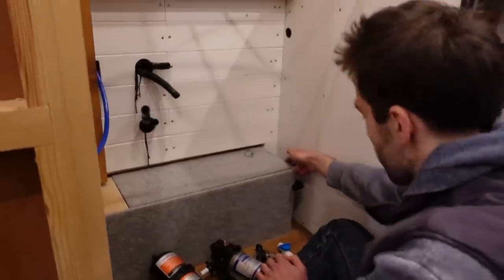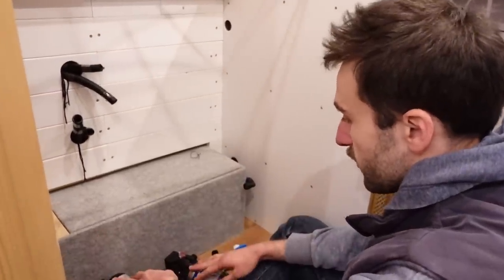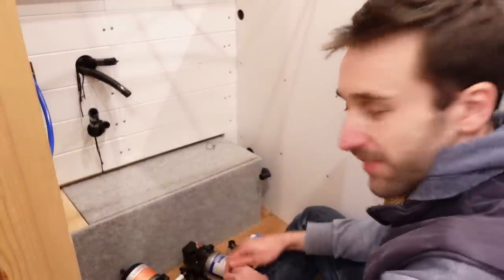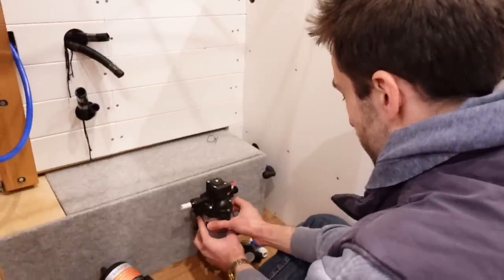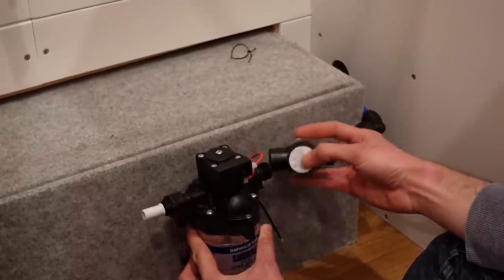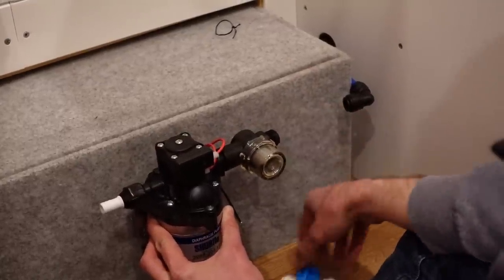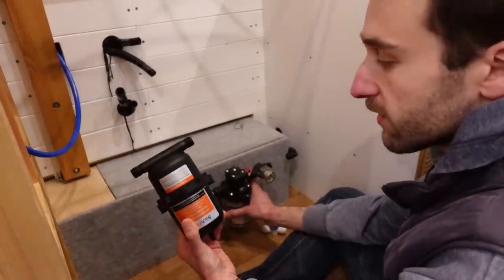We've just routed the pipe through the little wardrobe and figured this is a nice place to mount the pump and accumulator on the wheel arch box — and we carpeted it ages ago so hopefully that'll dampen vibrations a bit. The pump base goes here, then the inline filter screws on, then the shut-off valve, then the accumulator next to it. The accumulator can go anywhere in the pressurized side of the system — it doesn't have to be in line — but it's best as close to the pump as possible.